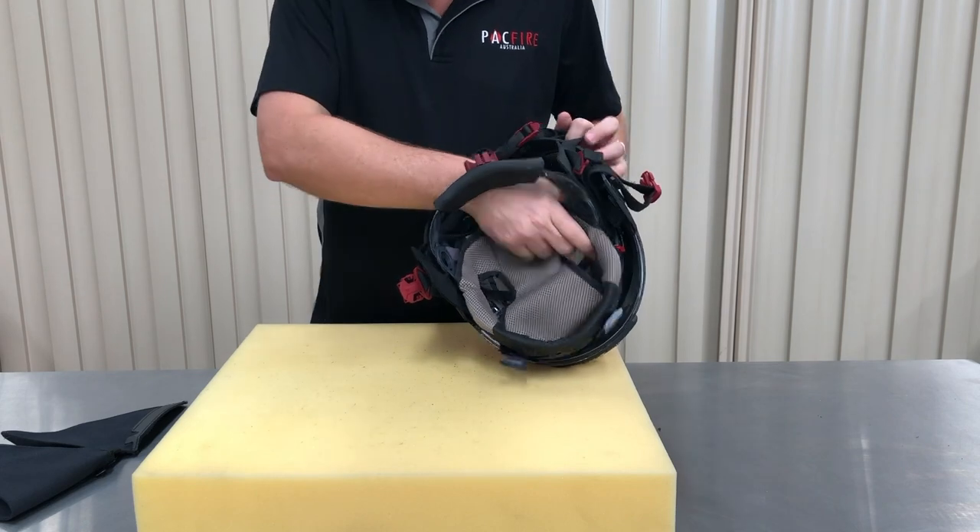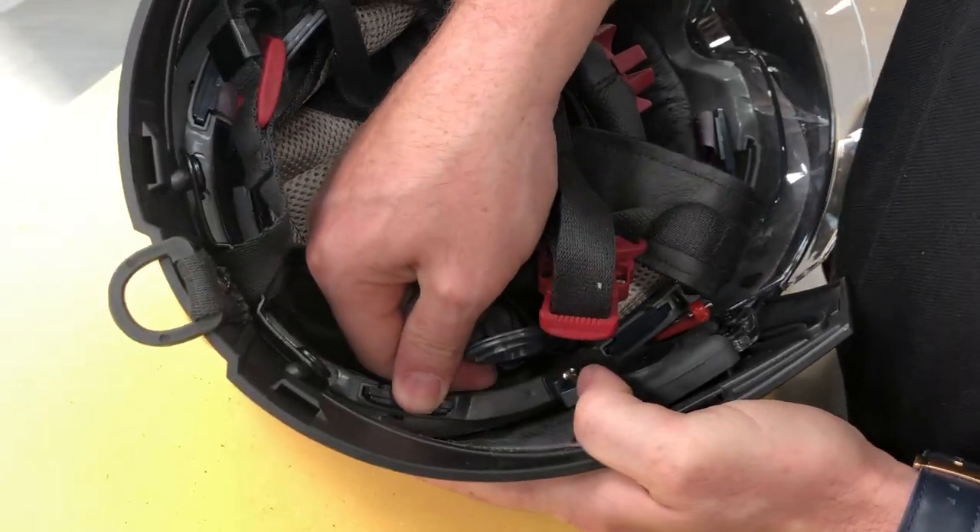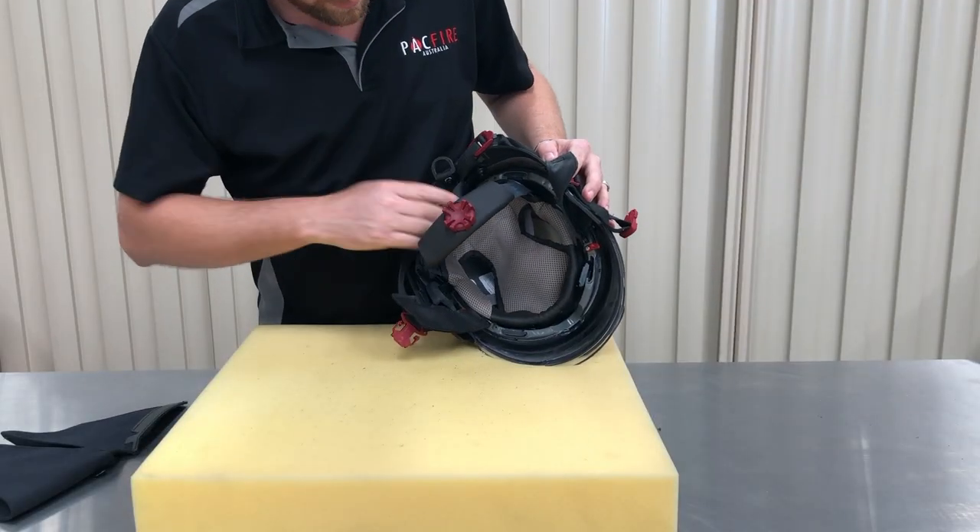Clip the headband back into the liner using the four anchor points. Grip the ribbon firmly and press down until you hear it click into place. Repeat with the other three anchor points.